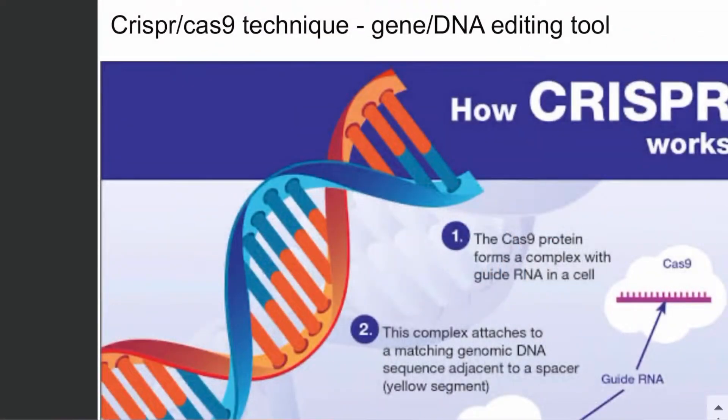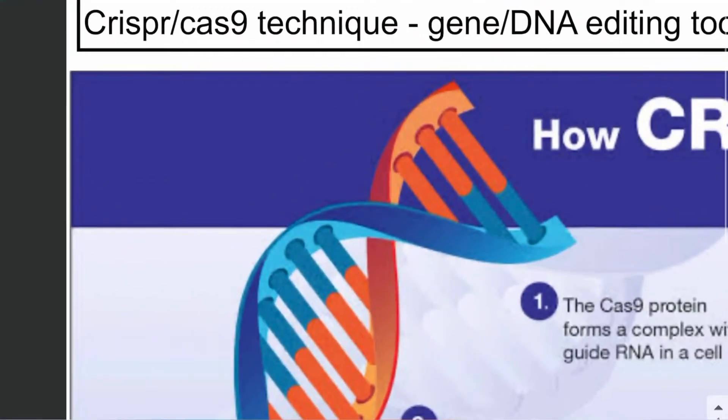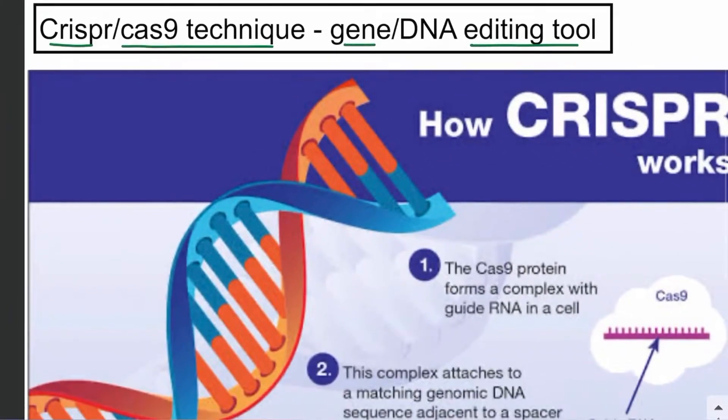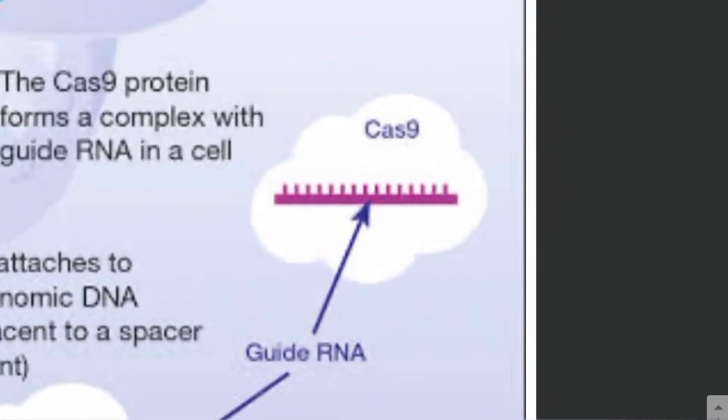In this video lecture we will be discussing the CRISPR or Cas9 technique, which is a new addition to the syllabus of A2 level biology 9700. CRISPR is simply a gene editing tool — using this technique we can edit any gene in the DNA, remove any gene we want, and then insert the desired gene in place of the gene removed.